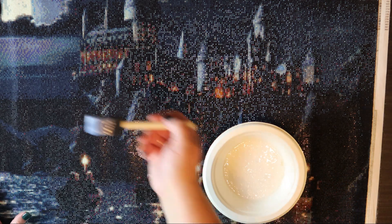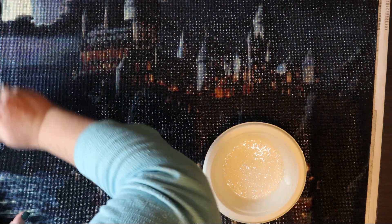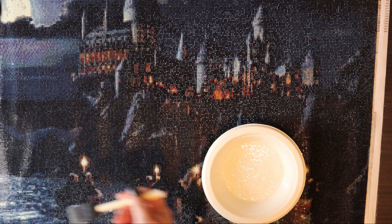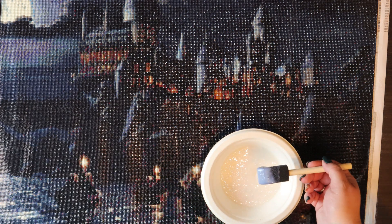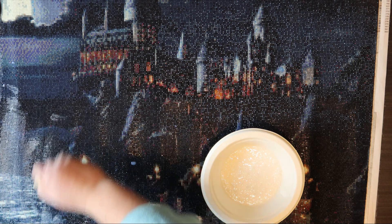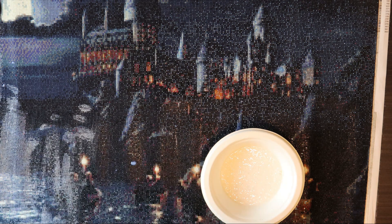Now you can see I'm going to start putting it on the painting. I do use a pretty thick layer just to make sure that all the little diamonds are sealed. I mean, I have fun working on this but I don't want to have to go back through and redo it.